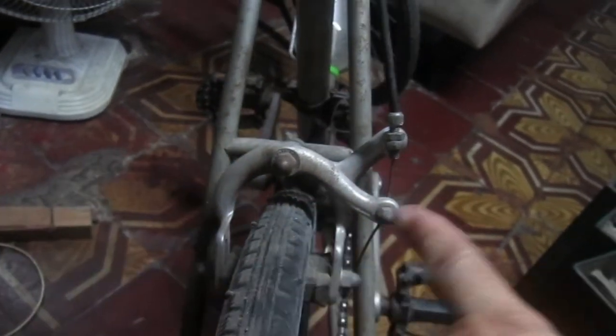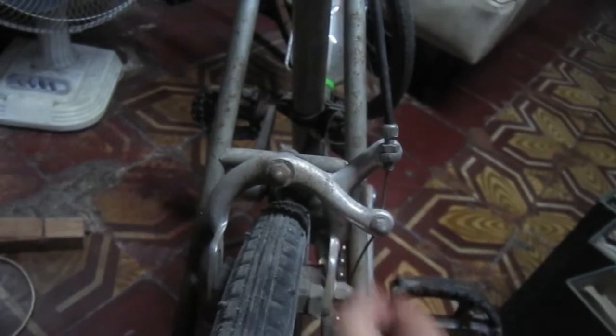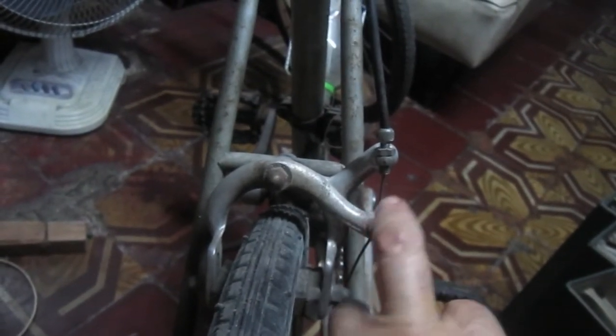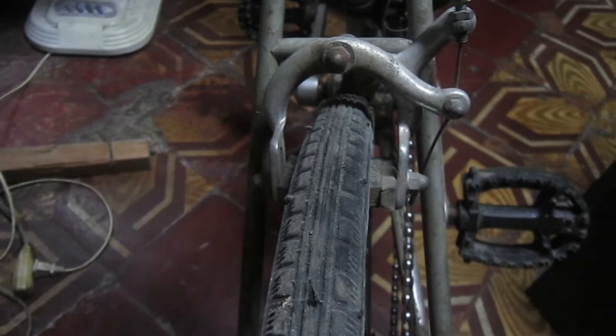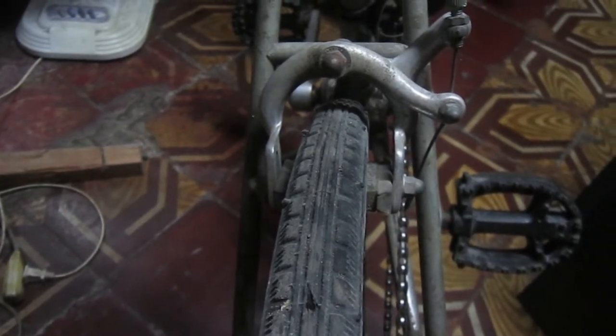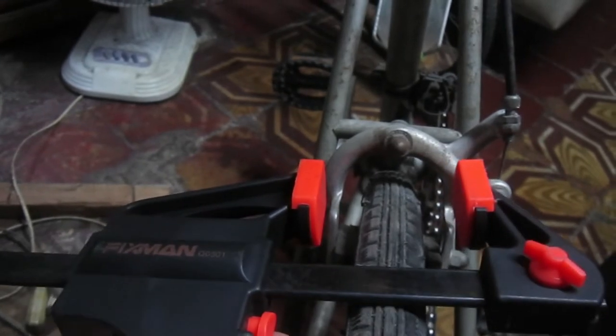One hand to hold the caliper, the second hand to pull the cable, and then the third hand to tighten the bolt. That's why it's called bicycle third-hand or bicycle fourth-hand. So this is a vise you can easily make.